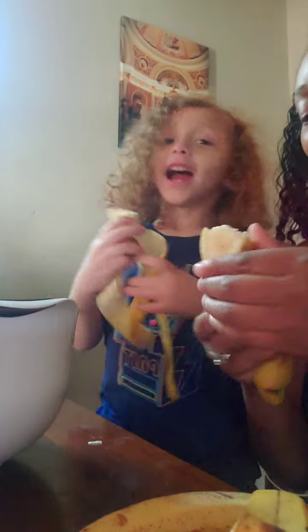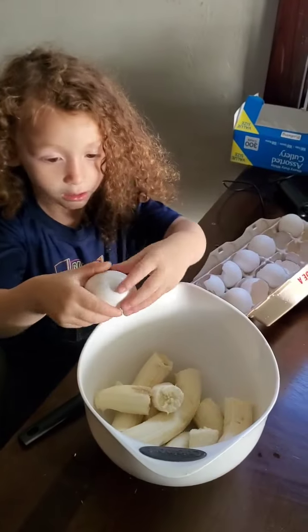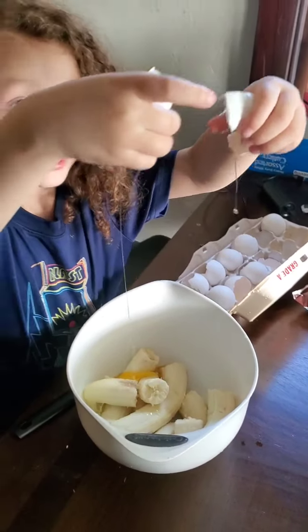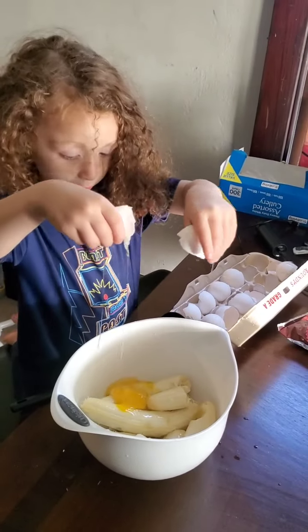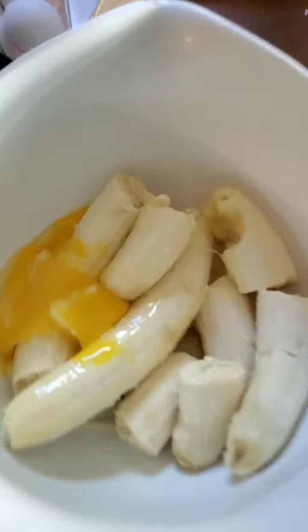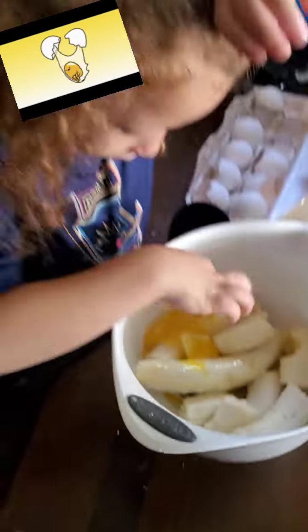I'm going to put it in here. Good job. Let's see if there's any shells in there. I don't see any shells — no shells. Good job!